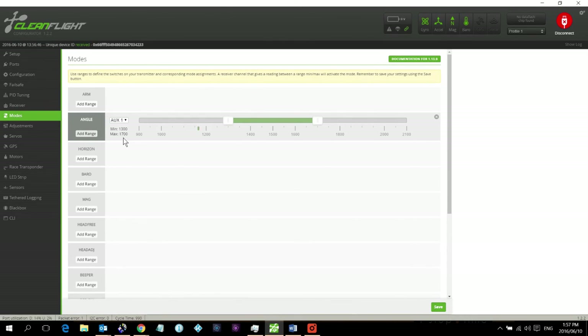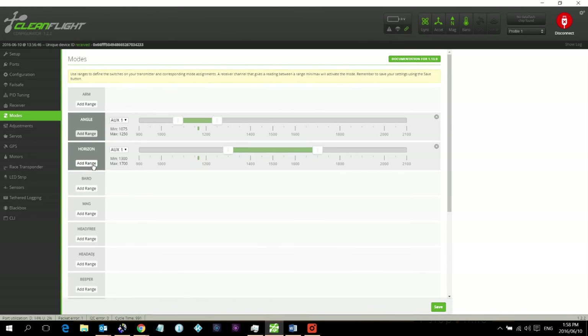Switch on the transmitter. I already have a switch set up for Angle mode. When it's all the way to the top, that's where I want Angle mode to activate — just in that small range. I don't want it outside of that because I have multiple switches on the same channel. That's where I want Angle mode active for takeoff.